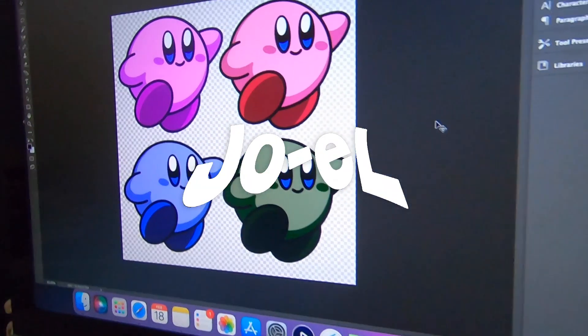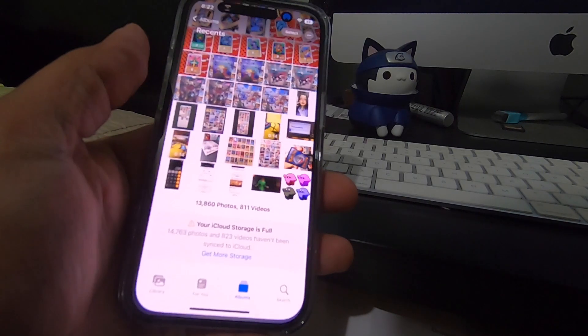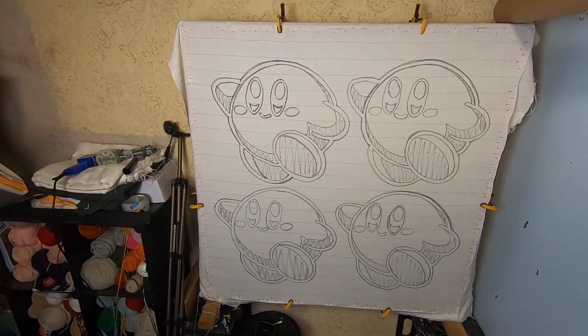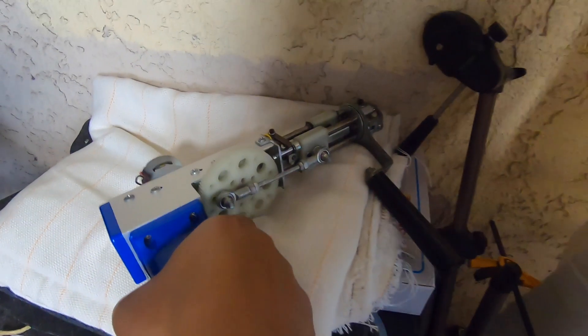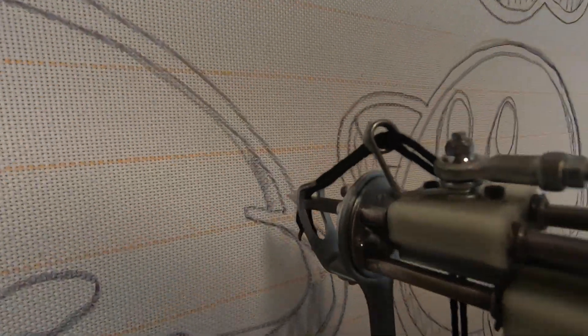Welcome back everyone. Today we're going to be making some custom rugs. The design is ready to go, we just got to airdrop it and take it over to our rug frame. Since it's already been traced out, we're just going to grab our rug gun and get started. And like always, we've got to start off with the outline.